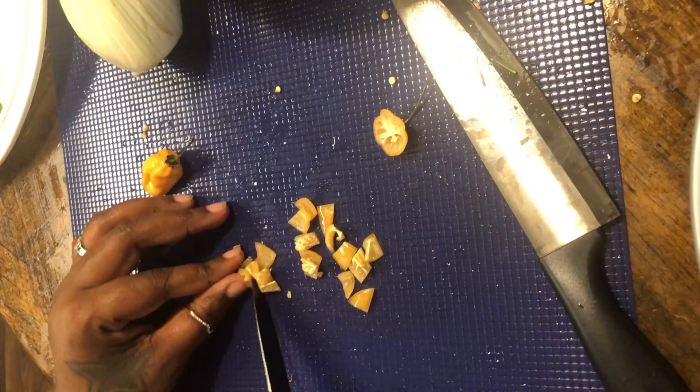Now let's get to this marinade. First we're gonna kick it off with some toasted sesame seed oil and some grape seed oil, throw in some seasoning sauce, some paprika, some Thai chili crush for a little bit of heat — just a nice little sprinkle to warm things up. And of course fresh black pepper, then onion powder.